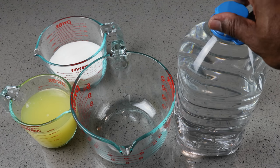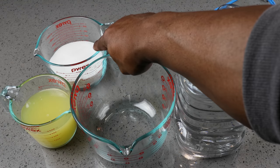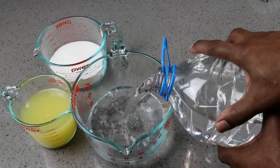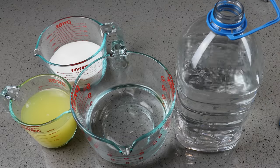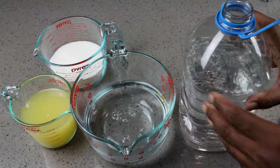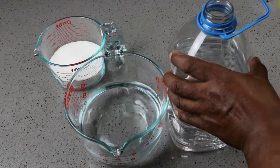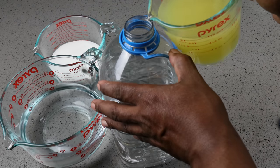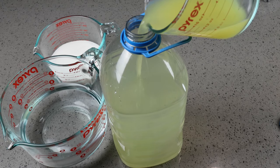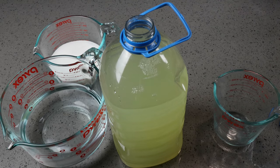At this point, we want to pour off about four to five cups of our water. The reason we're doing that is we need to make room in our container to add our lemon juice — about two cups — and approximately two cups of sugar, since all of that won't fit if the container is already full. We'll go ahead and pour in our lemon juice, then add in our sugar.